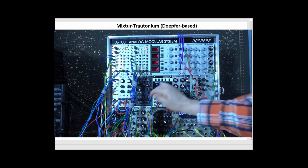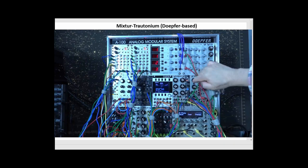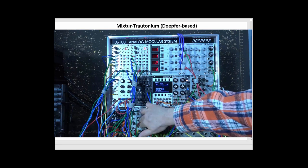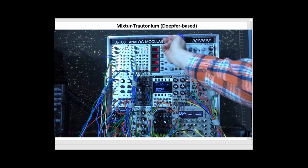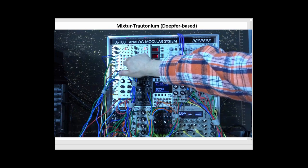I can take that out, and now as a side oscillator, I'll bring in my true side oscillator — the Expert Sleepers Disting module that's set to a VCO wave shaping mode. There's a triangle wave as a side oscillator. I can, using this module, send the triangle wave back in on itself as the modulator to its wave shaping and create a more sawtooth-like sound.